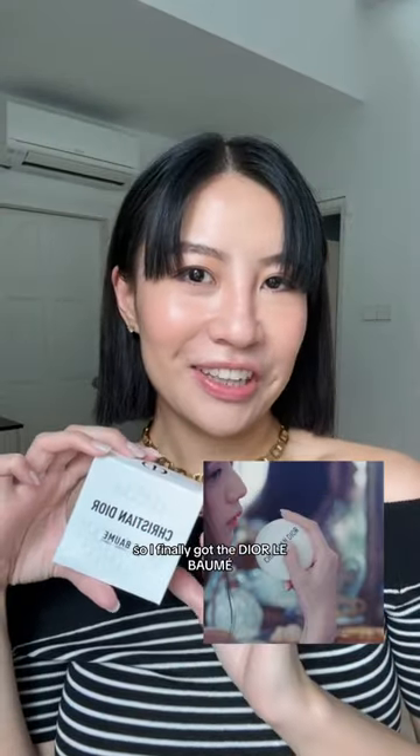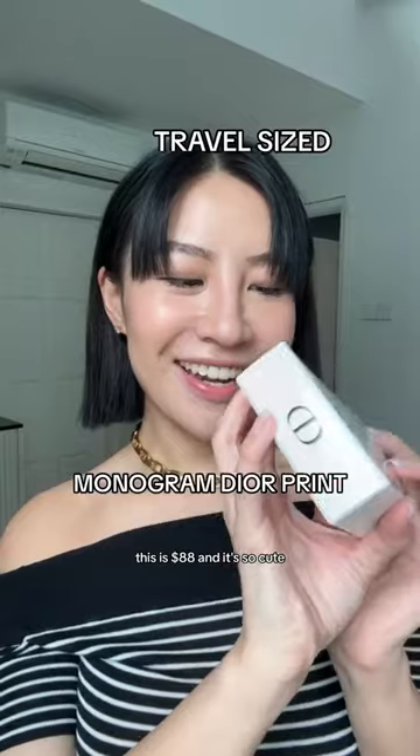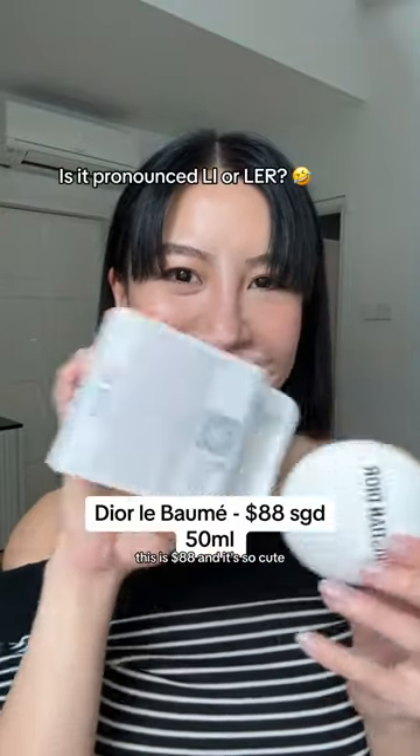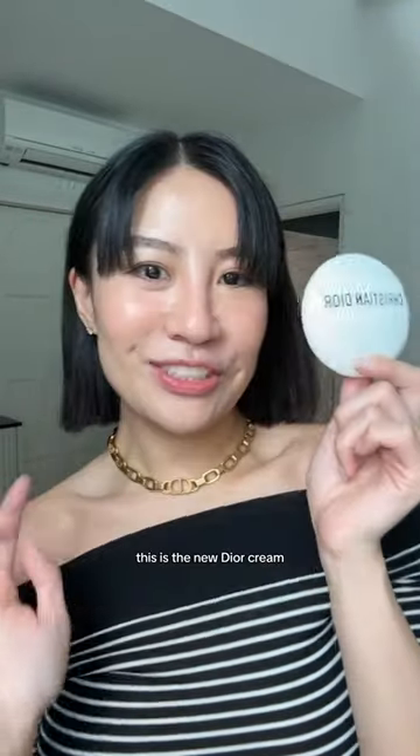So I finally got the Dior Lee Balm. It's viral all over the internet. This is $88 and it's so cute! Look at that! Jisoo is the ambassador for the Lee Balm. This is the new Dior cream.